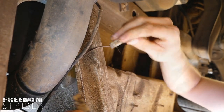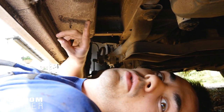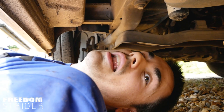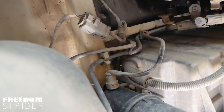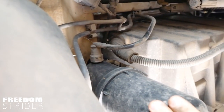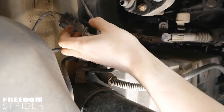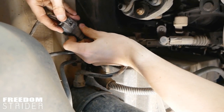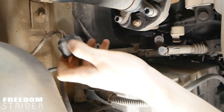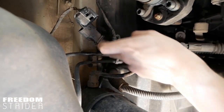Remember to connect this back up at the end. The final thing before dropping the tank and removing the brackets is to take the fuel lines and the electrical connection off the top of the tank while you can still reach them. At the front of the tank, the black thing is the fuel filter. This is the electrical connection going to the fuel tank — disconnect that. Now we need to disconnect the fuel lines.